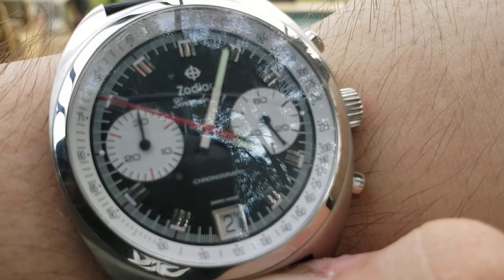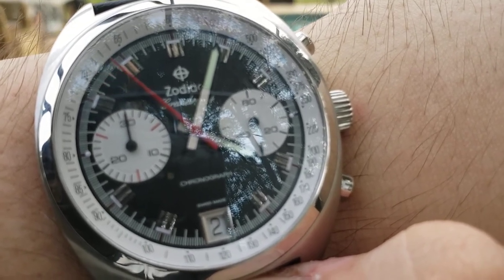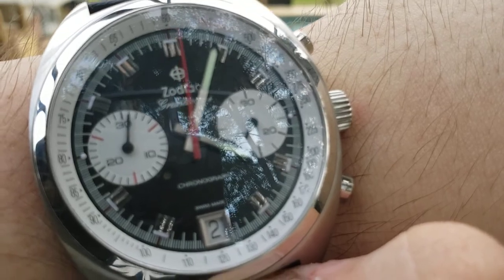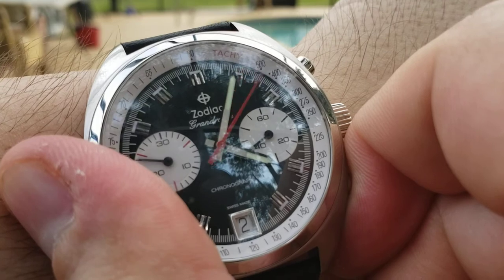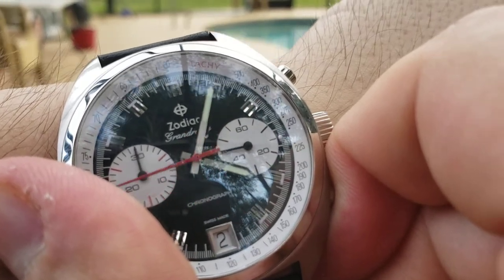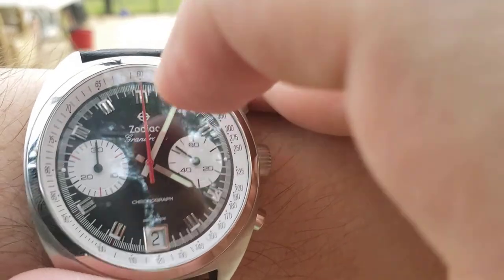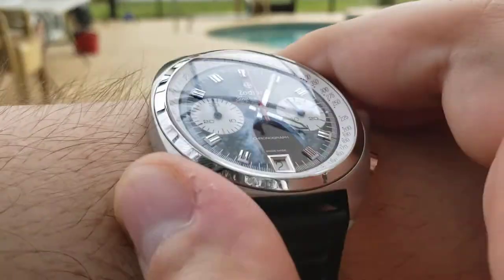It's the 60-second marker — yes, it is exactly that. It's a minute tracker for the chronograph. Let's fix that up and bring it back to noon. You can see the luminescent hands, though I can't really test the lume here.